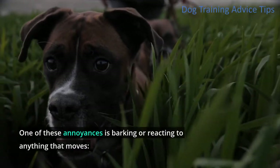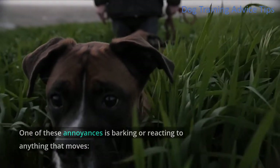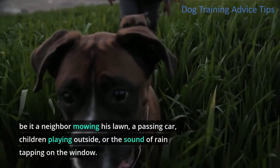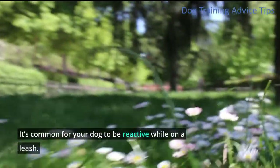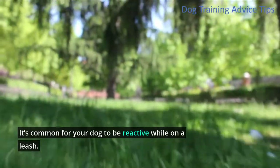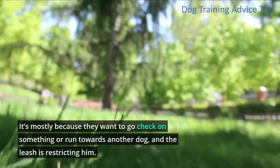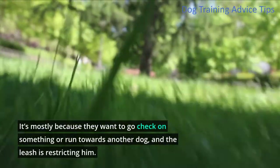One of these annoyances is barking or reacting to anything that moves, be it a neighbor mowing his lawn, a passing car, children playing outside, or the sound of rain tapping on the window. It's common for your dog to be reactive while on a leash — it's mostly because they want to go check on something or run towards another dog, and the leash is restricting him.